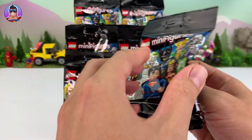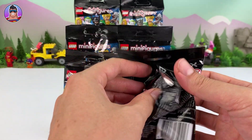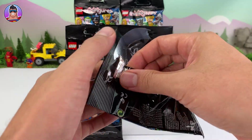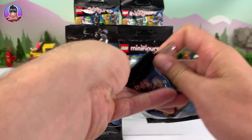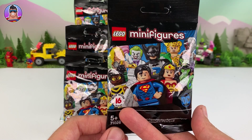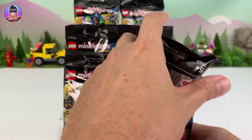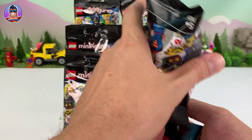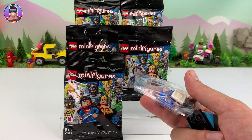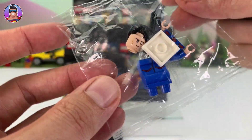Let's start opening up these minifigures. I don't know which ones are in here, and I've only got six at the moment because it's a little bit late. I was hoping to do a treasure hunt or something like that, but it's not happening — too busy over Christmas. If you guys like this video, if there's enough likes, I'll buy heaps more and review heaps more. This first character looks like Superman.